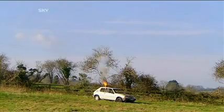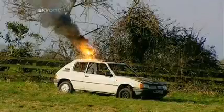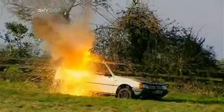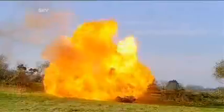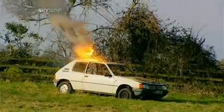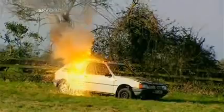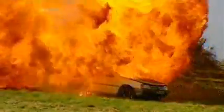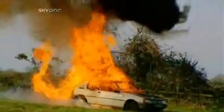The irreversible thermite reaction begins. Thermite produces a stream of molten iron which melts through the car in seconds. Its two and a half thousand degree heat ignites the expanding petrol in a devastating fireball, leaving behind a car that won't be going very far any time soon.